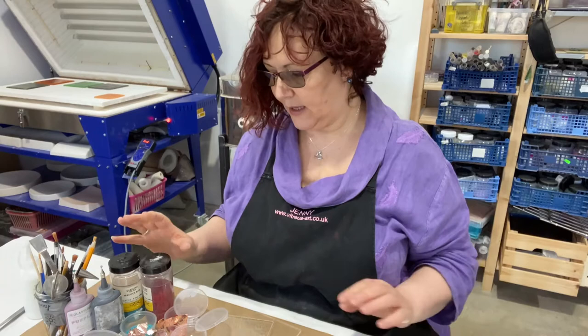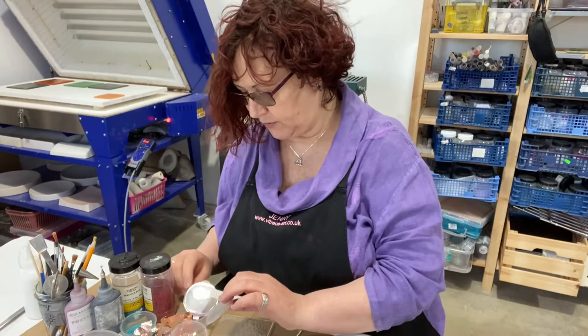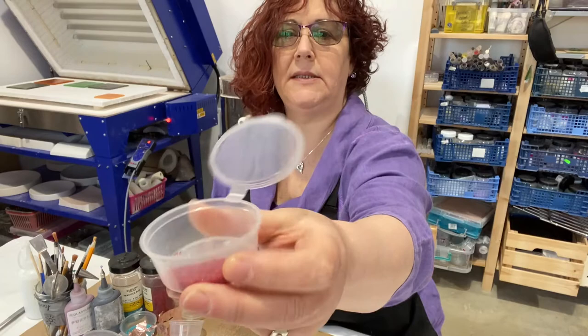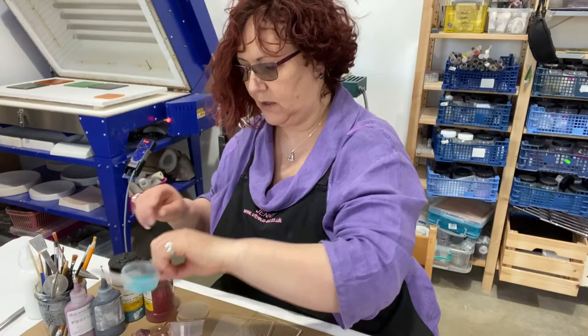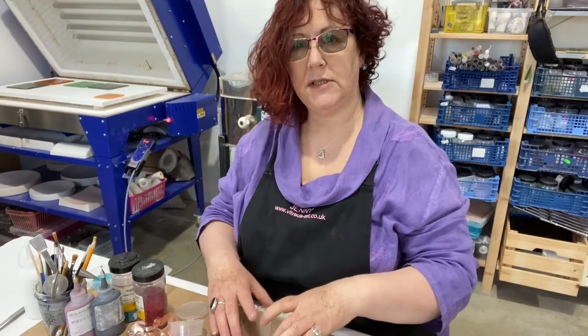We've got an array of glass pens and glass frits. A glass frit is ground-down glass and we have different grades of it for you to use. I've got an example here — this is a medium grade — and then we also have a finer grade; it's a bit like caster sugar.